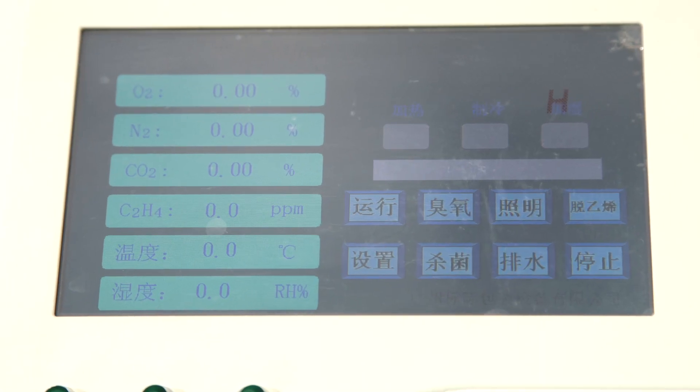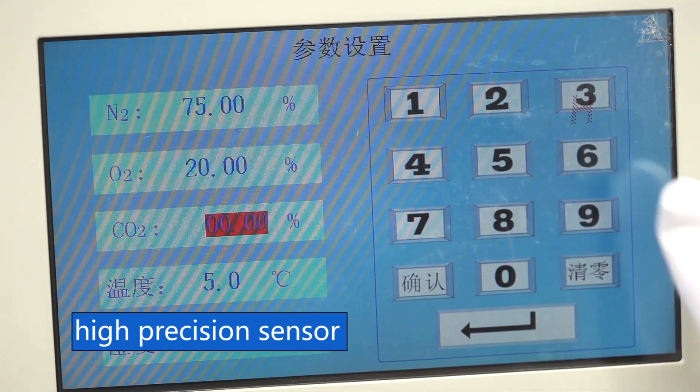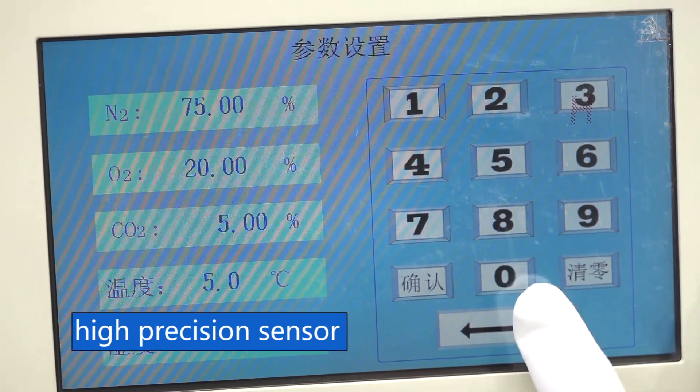The gas flow controller has high precision with a resolution of 0.01 mL per minute. Gas flow control is accurate, featuring an imported high-precision sensor with a broad test range and high accuracy.